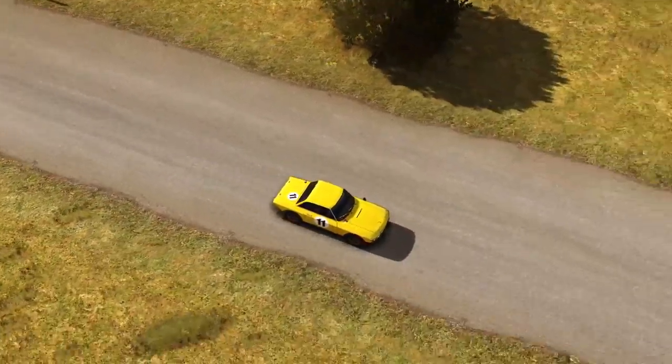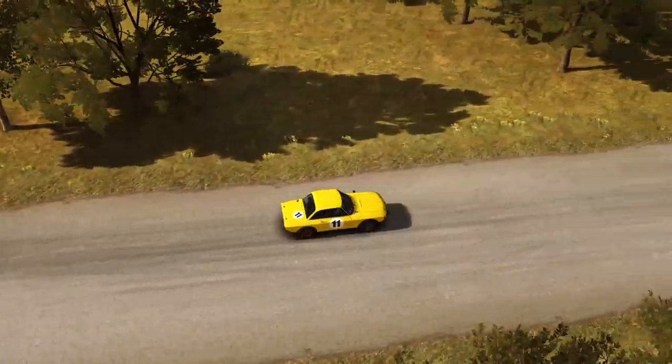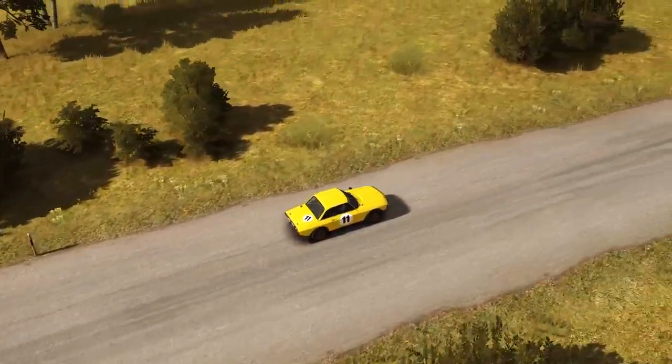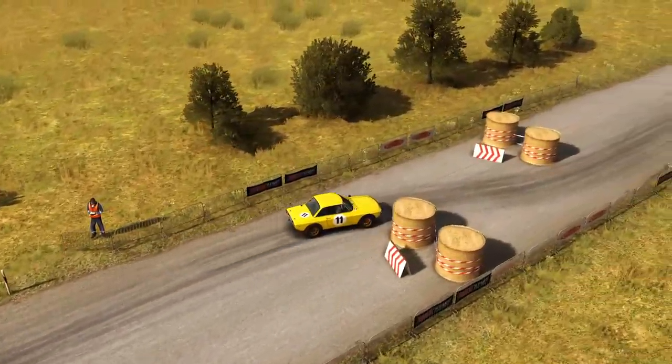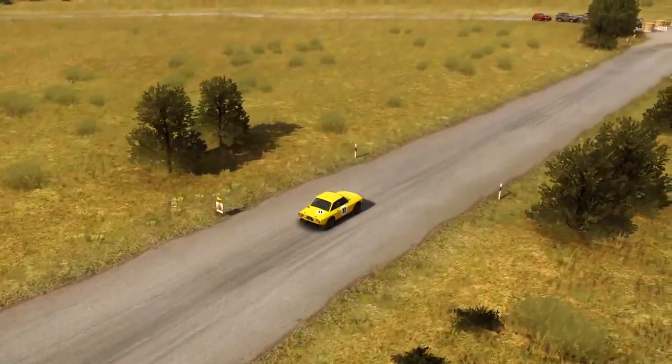150. Caution, tight chicane, left entry. 200. Care, turn square right, don't cut, truck on exit.